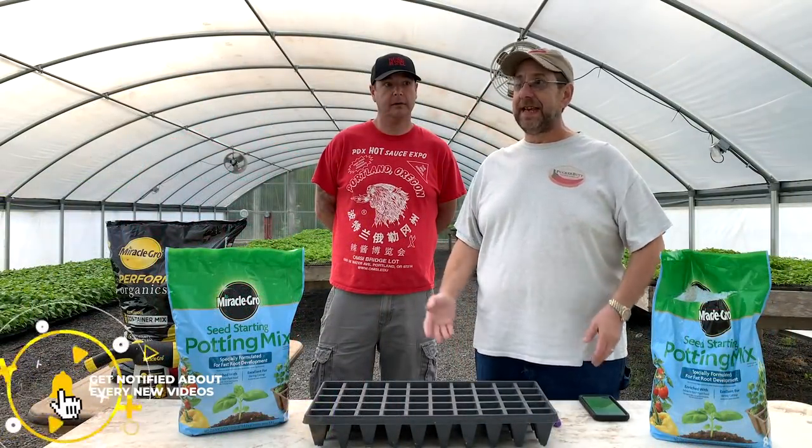We also get the seeds out of there. I'm showing you today that you can start — it's May 6th — you can start your seeds this late and still get production out of them.